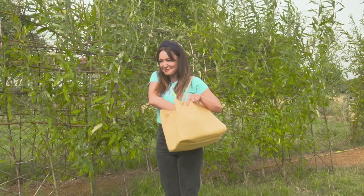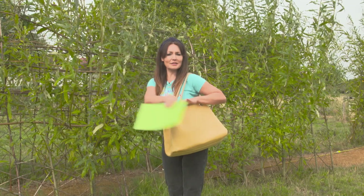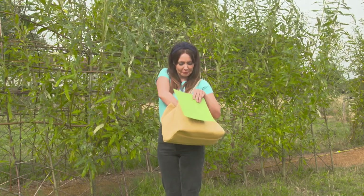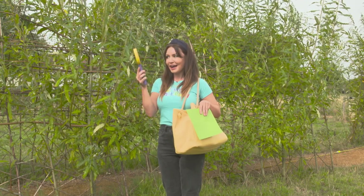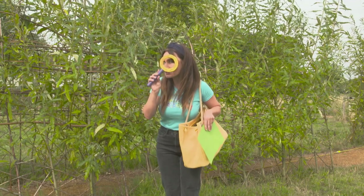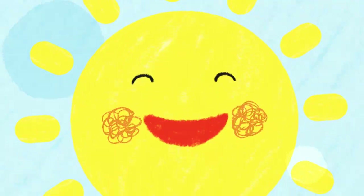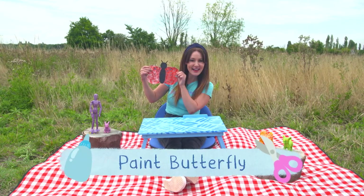Let's see what's in the craft bag today. Some card, some paint, and a magnifying glass. I don't think we're going to need this today but it will help me keep an eye out later. And the Milkshake Craft Party item we're making is a paint butterfly.